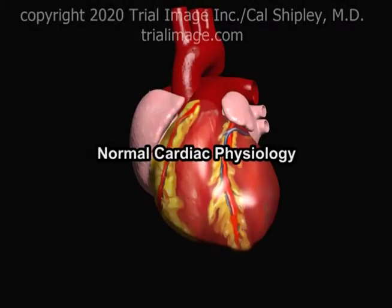This is Dr. Cal Shipley with a review of the Left Ventricular Assist Device. In order to better understand how the Left Ventricular Assist Device works, let's take a look at some normal cardiac physiology.